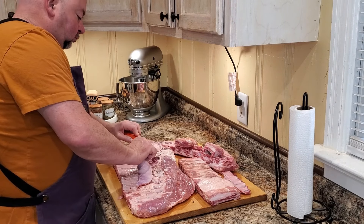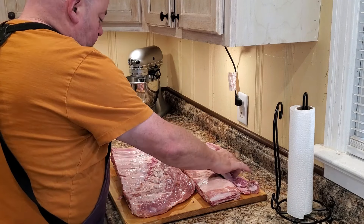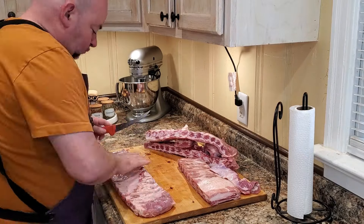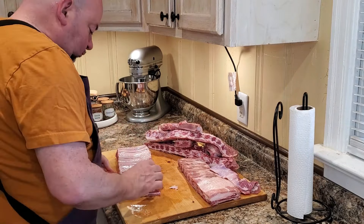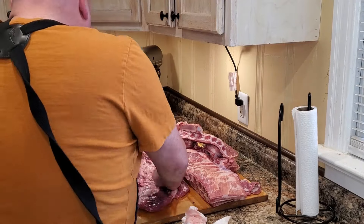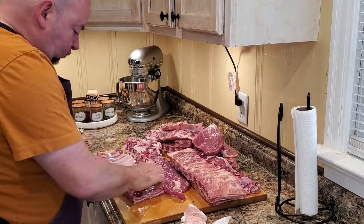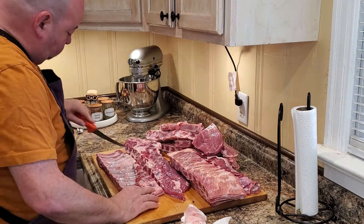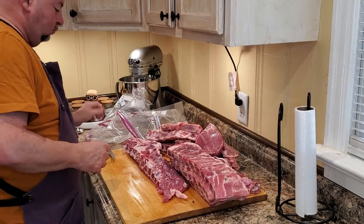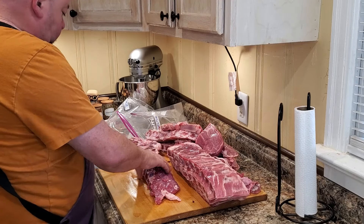We're going to go ahead and get all three racks of ribs done that same way — taking off that skirt steak, cutting them down to St. Louis style, getting a nice shape to the ribs so that they cook evenly. Then we're going to season them all up. We'll grab some Ziploc bags and break down these extra pieces, throw those into the freezer, and we'll deal with those later to make sausages.